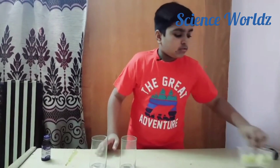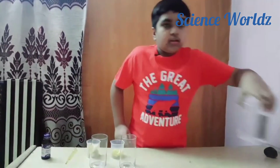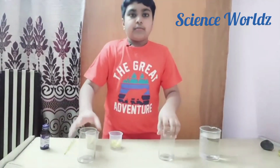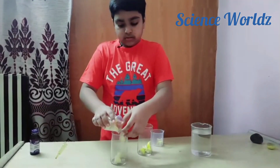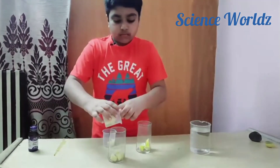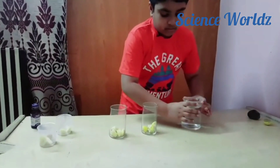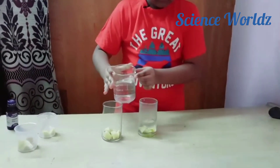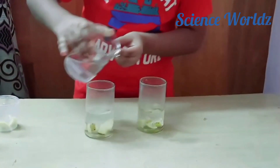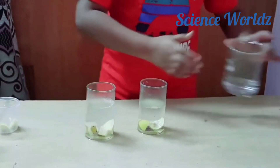For this activity we will take two glasses, some small pieces of lemon and potato, and warm water. First we will add the pieces of lemon and potato to different glass containers. Now we'll add warm water to them.